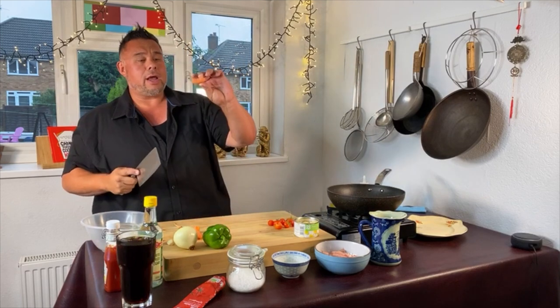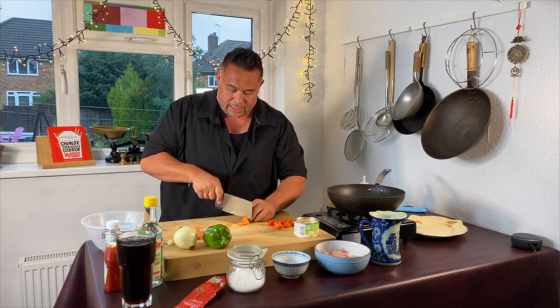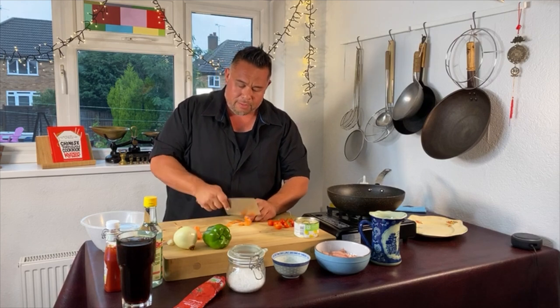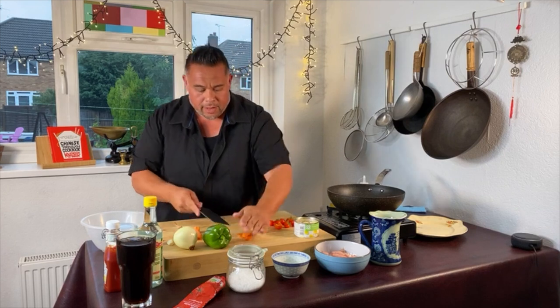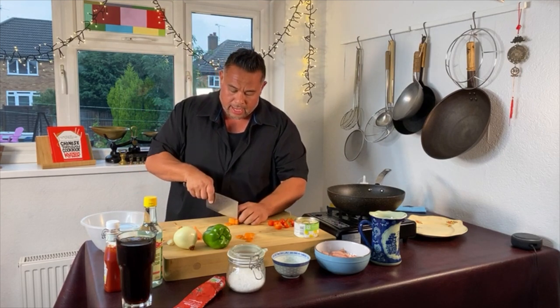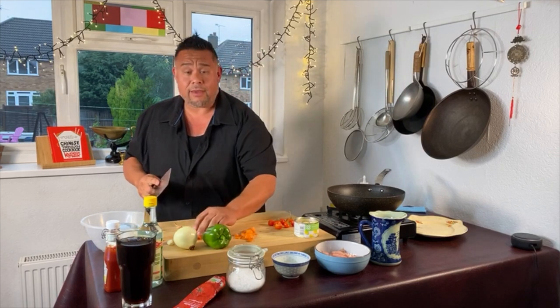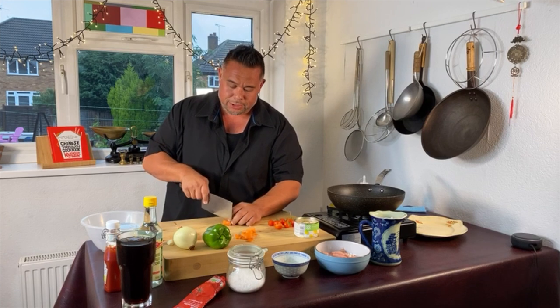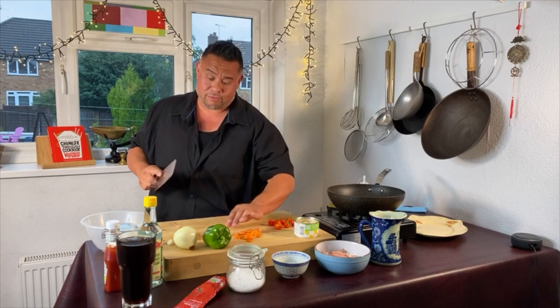First thing I'm doing is chopping some of my homegrown baby carrots into bite-sized pieces. I want them thin enough that they cook in a couple of minutes. If you want your carrots crunchy, leave them a little bit bigger and they'll retain some bite. If you like your veggies soft, chop them really thin and they'll cook really quickly.